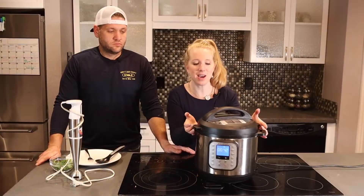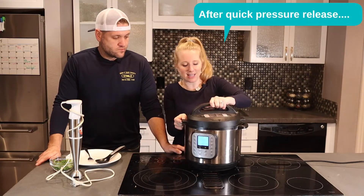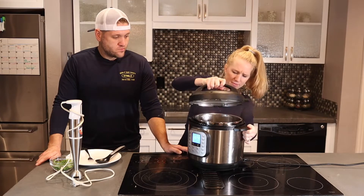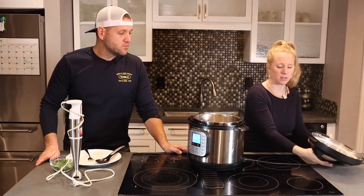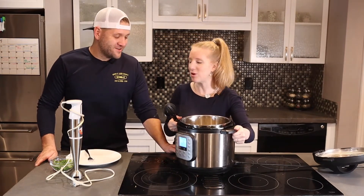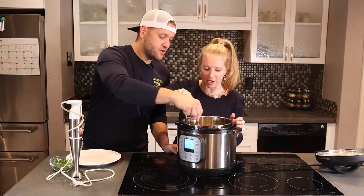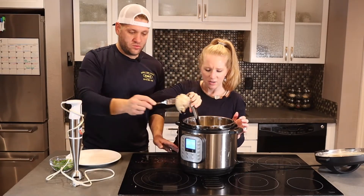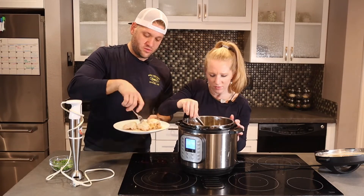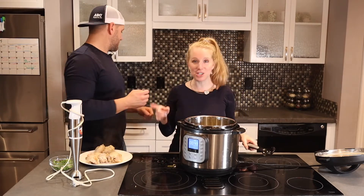Once it's done, release the valve and take the lid off — don't steam your face. Take the chicken out. It's almost hard to get with a fork — it's that tender. Then shred it up and put the chicken aside.